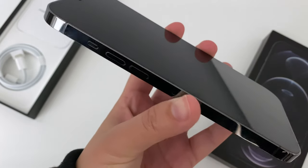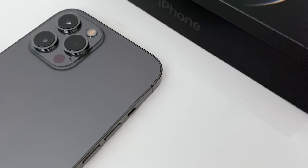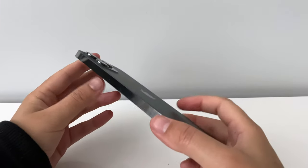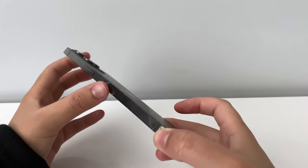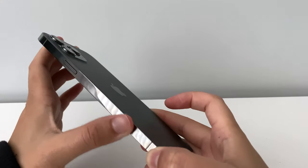It's definitely a bigger iPhone 5, which I'm really happy about because the 5 has always been my favourite iPhone to date in terms of the design. So I'm glad that's been integrated into the 12. As you can see, the sides are definitely going to be catching a lot of fingerprints but it still looks sleek.